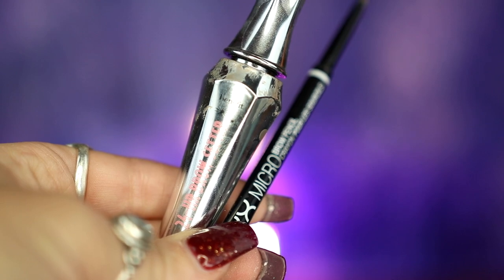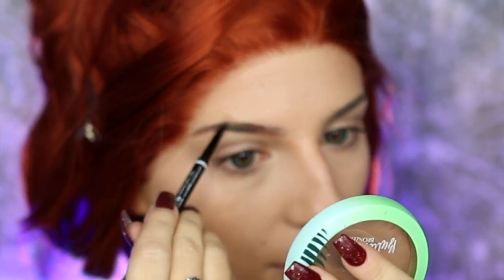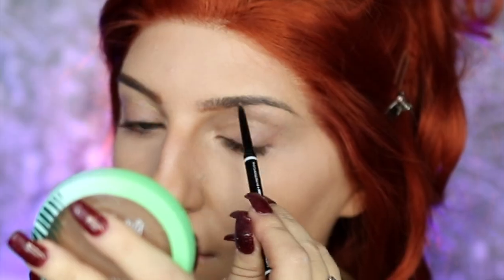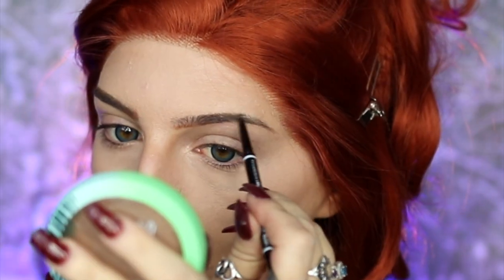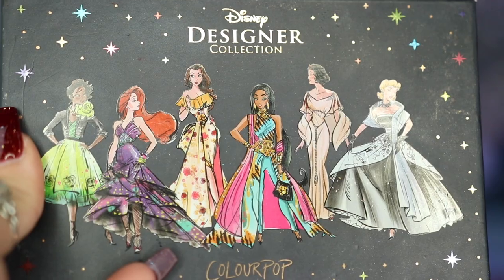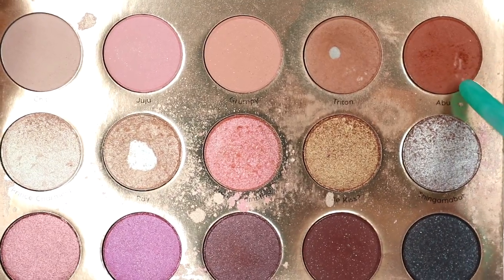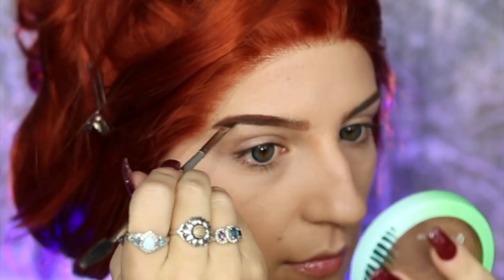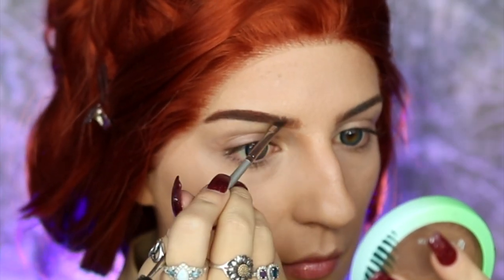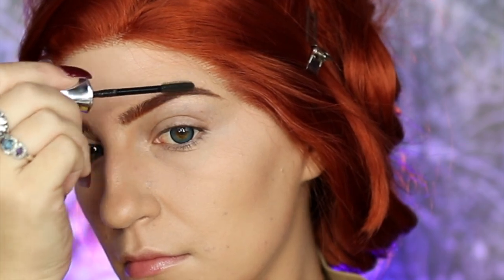Moving on to brows, I'm taking my NYX Micro Brow Pencil in Auburn and lightly filling in my eyebrows before creating a little ombre effect and filling in the arch more. I'm going into my ColourPop Disney Designer Collection It's a Princess Thing Palette, taking Abu, and applying this to the tail of my brows. Then I'm applying my Benefit Brow Setter to the brow hair so they don't move.